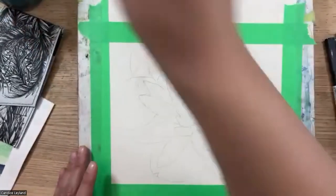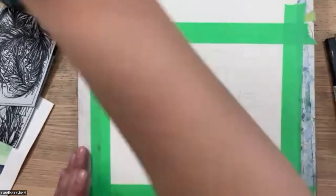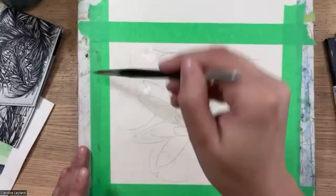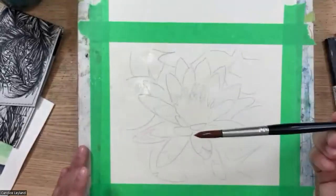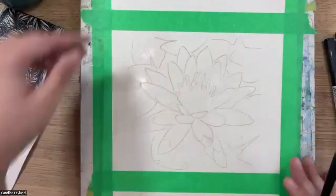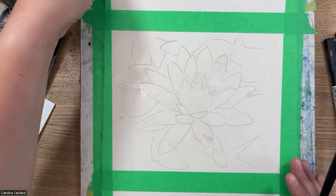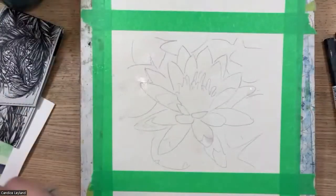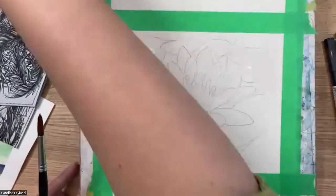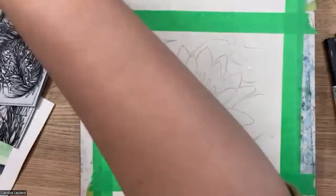I'm going to approach this how I would a completely regular painting. Someone asked about the painter's tape — it helps keep the paint flat and prevents buckling. With watercolor paper, even 140-pound paper like this Derwent watercolor paper, unless you stretch it there's a little rippling. The tape keeps it down to level out those peaks and valleys.